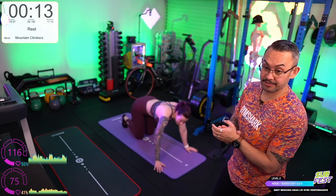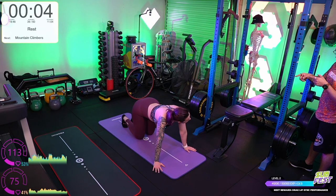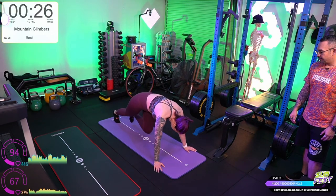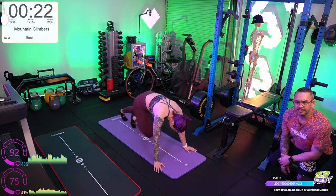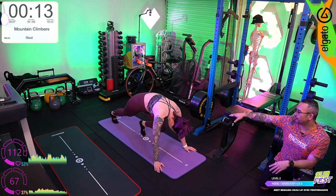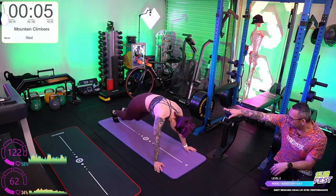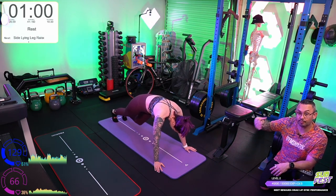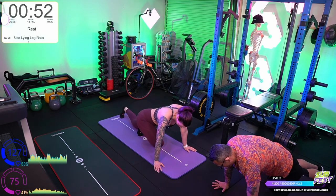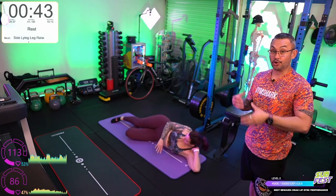Mountain climbers — this finishes off round number two. Grace, you can do these on your forearms to take the pressure off your wrists, though it makes the lower body a bit more difficult. You don't want your butt too high in the air — just high enough that you're not going to scrape your toes as you're lifting your knee towards your chest. Look at that hollow body posture with the shoulder blades — that's the posture you want in a lot of planks and push-ups. The serratus muscles help hold your scapula stable for shoulder rehab as well.